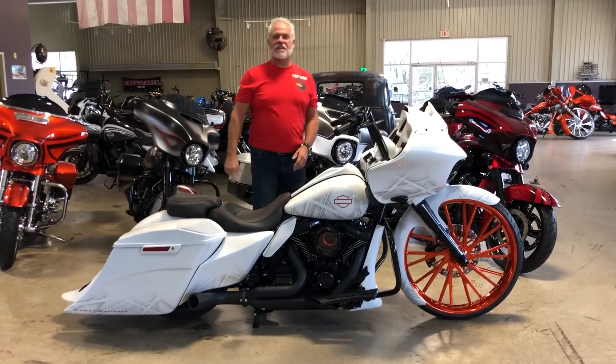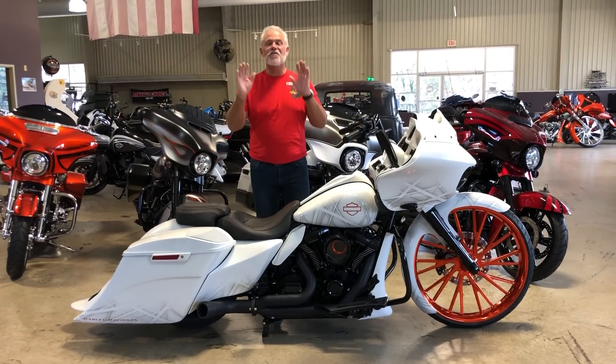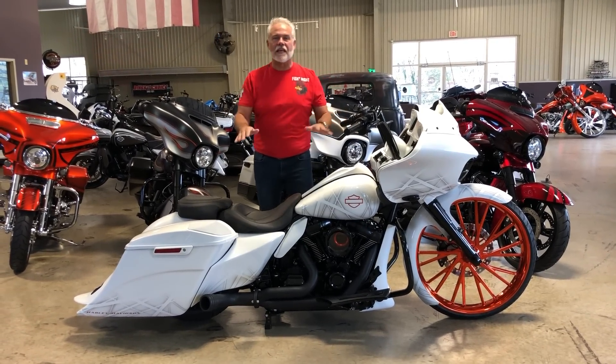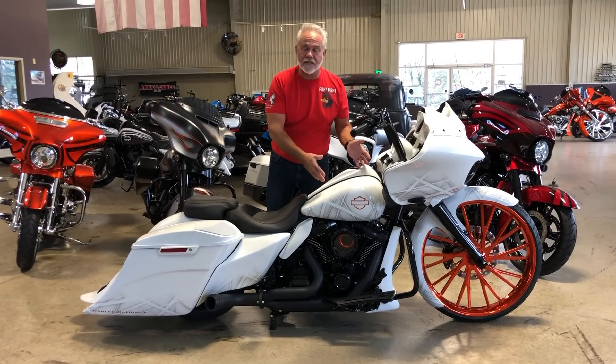Hey guys, Lee Gibbs from VX Custom Designs, home of the Bike Exchange. It's big wheel time. You know VX does it better than anybody, and they've blown it away because Big Daddy loves the white bikes.